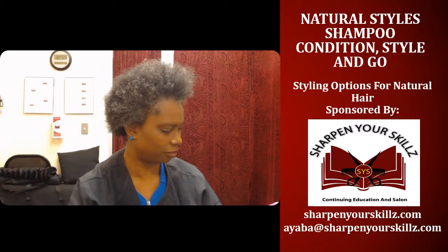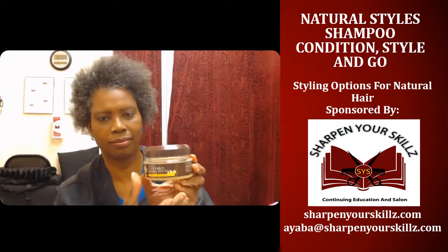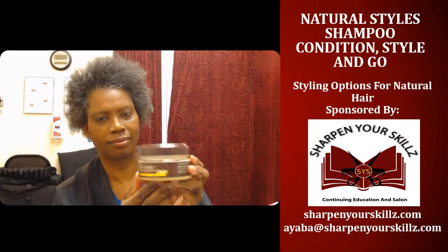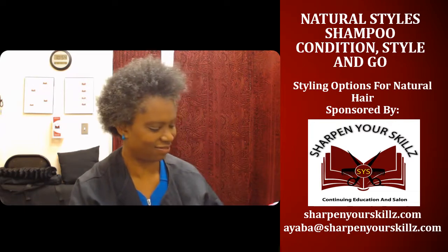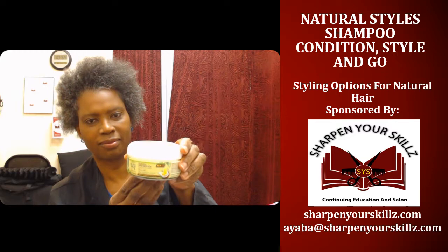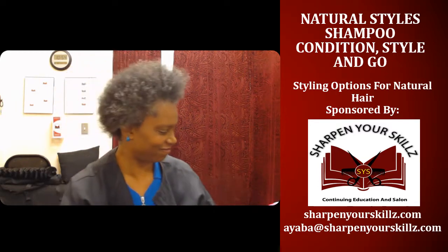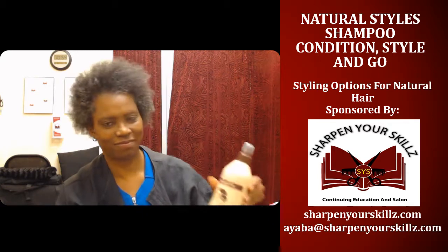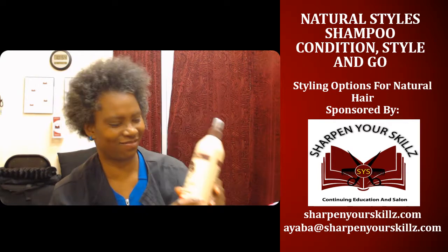For my product cocktail, I'm going to use the DNA Defining Custard, the ORS Hydrating Hair Butter, and the Stay Soft Throw Hair and Scalp Spray.